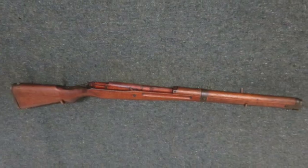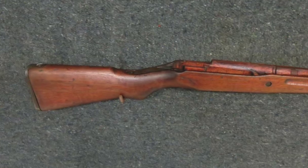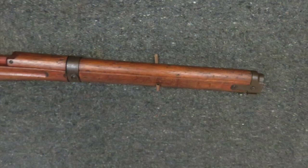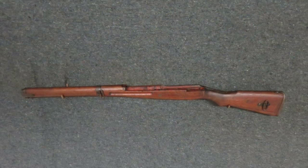Hello and welcome to Isel Armory's YouTube page. Today, we have a very good conditioned original World War II Japanese Type 99 Arisaka Rifle Stock Set.